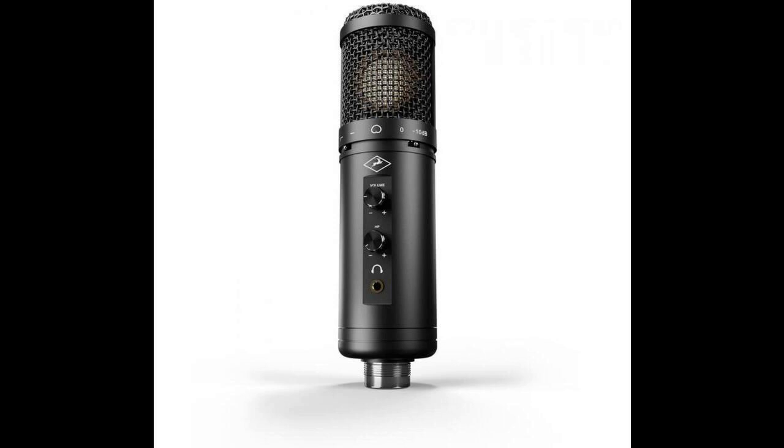Antelope Audio Axino Synergy Core Modeling Microphone with Audio Interface. Welcome to Music Gears, where we bring you the latest info on new music instruments, software, and other gear from around the world.